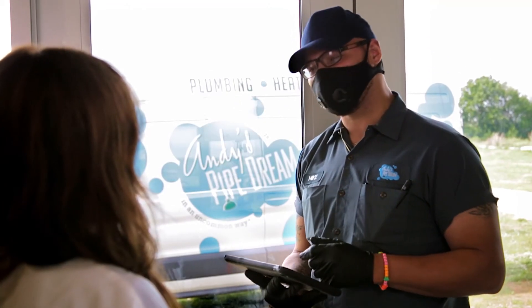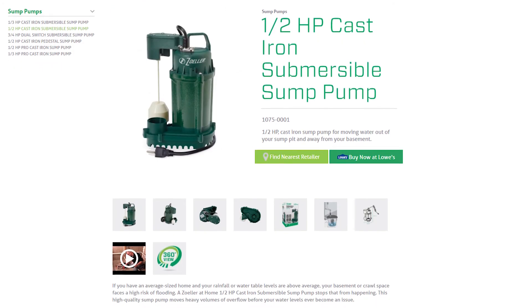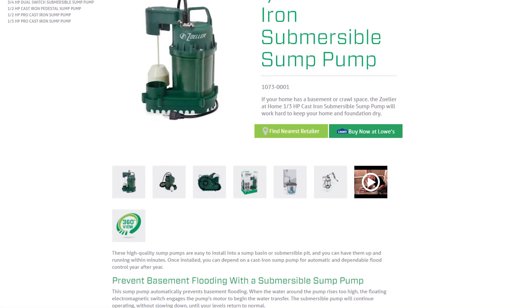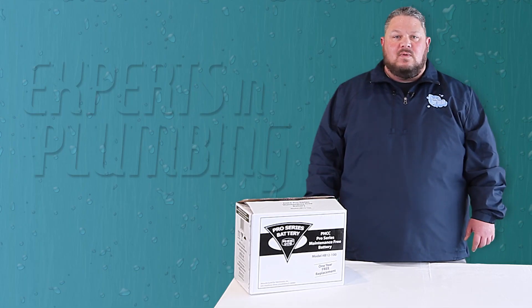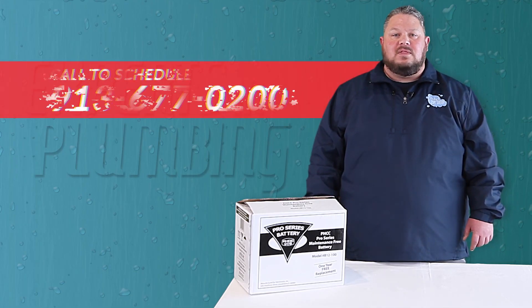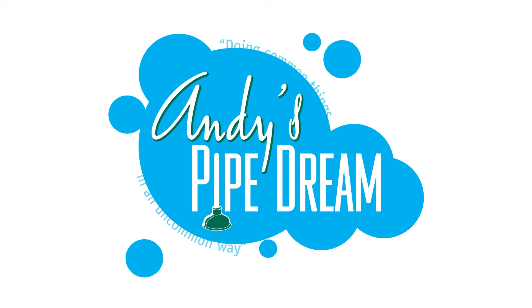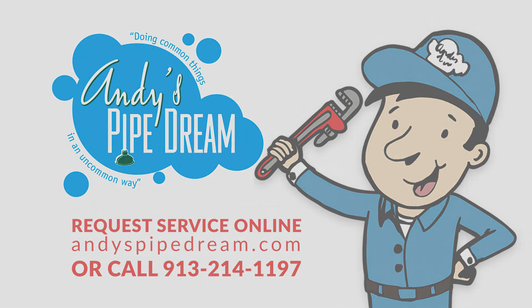If you're interested in having one of our expert technicians evaluate your current sump pump system, or if you would like more information about adding a backup sump pump to your existing system, feel free to contact us anytime. We can always be reached by calling 913-677-0200, or schedule an appointment online 24/7 at andyspipedream.com. I'm Andy with Andy's Pipe Dream — thanks for stopping by.